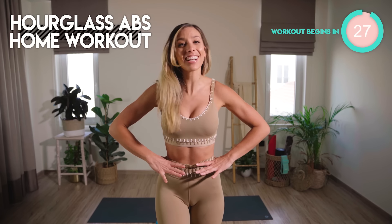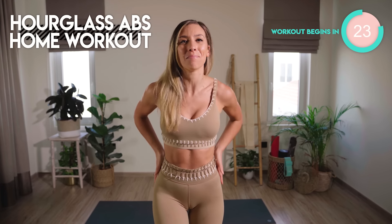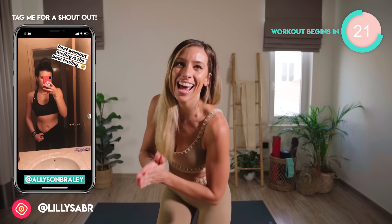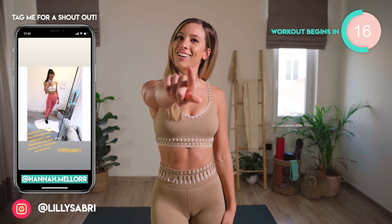Today's home workout is targeting those hourglass abs, sculpting into that small waist, and also working the muffin top area. It is just 10 minutes long, and I want you to do this for 10 days in a row, and I can guarantee you are going to start to see results.